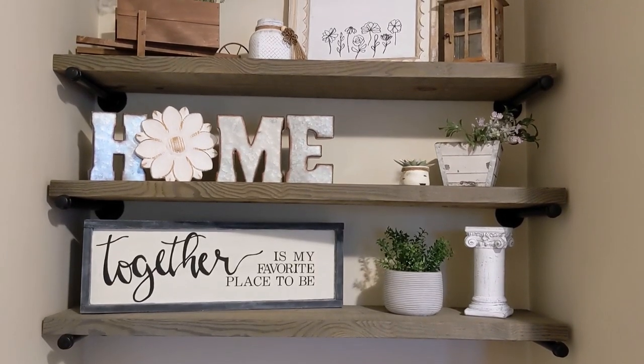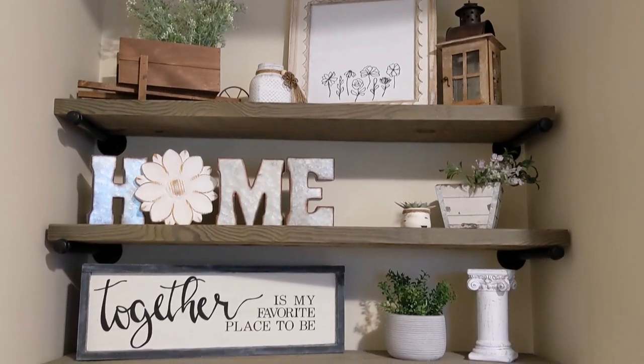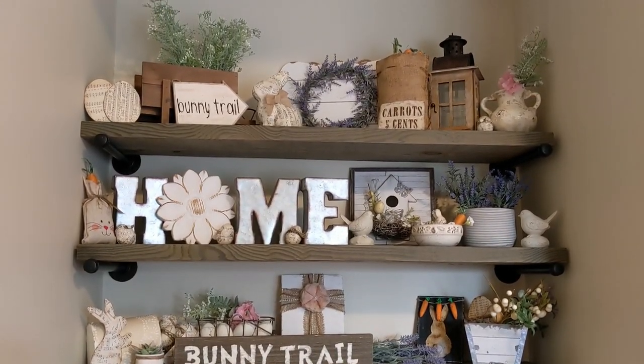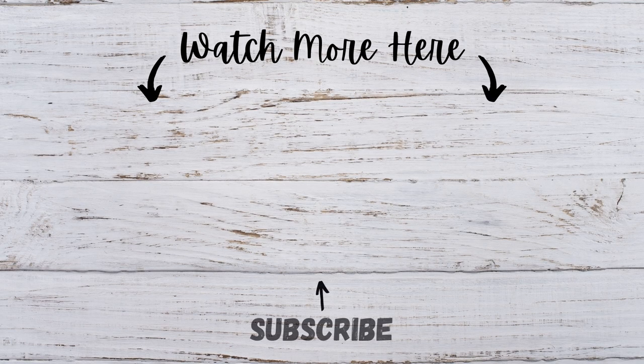You'll have to let me know down below which style of the shelves was your favorite. If you made it to the end of this video, leave a carrot emoji down below so that I know. And if you enjoyed it, please give it a thumbs up. Don't forget to subscribe to my channel for more videos like these — I'll see you guys in the next one. Bye!